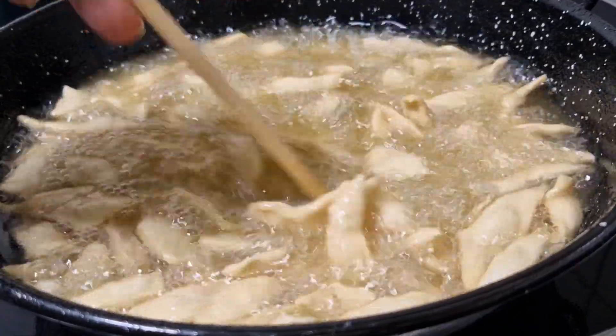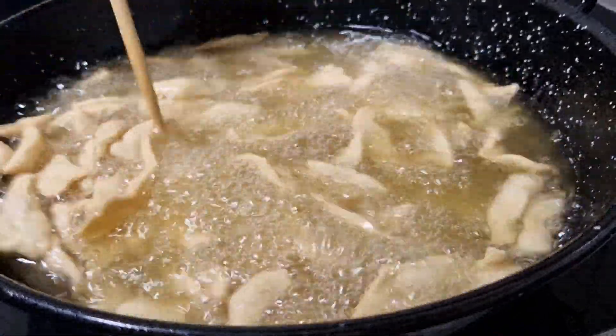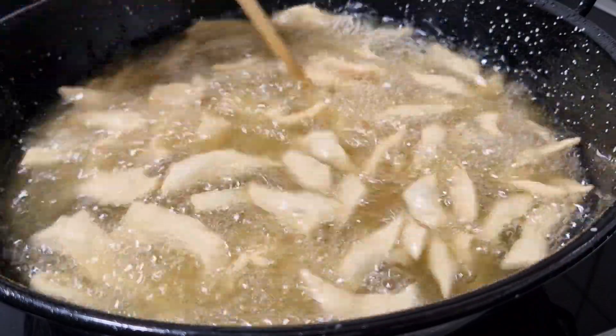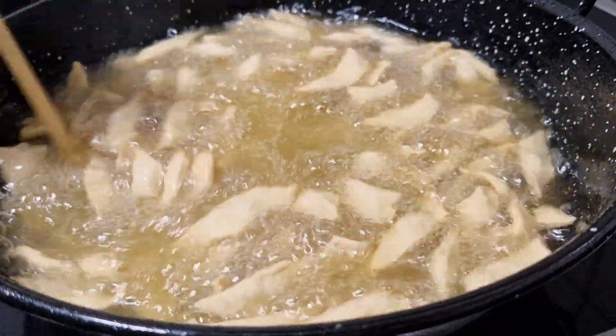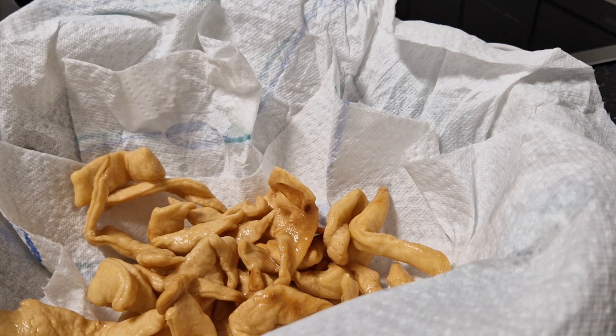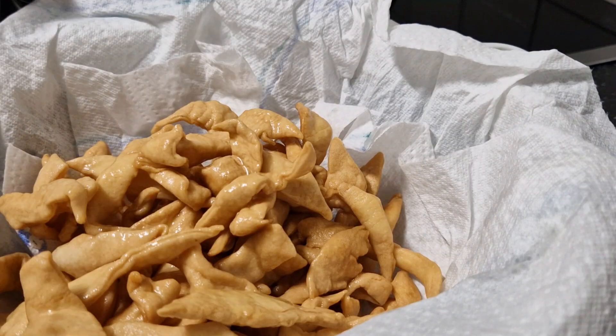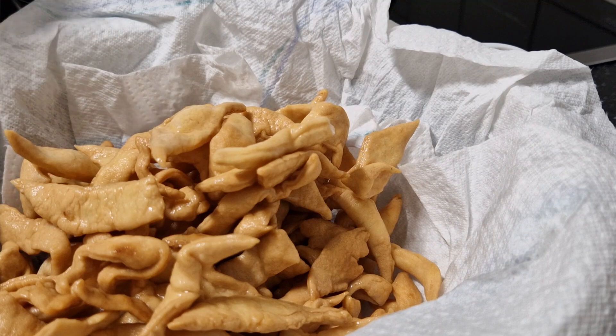So we keep frying. Just look at this — this is how it should be. Very nice. It's very easy to make, and the dough is also very very easy to make.